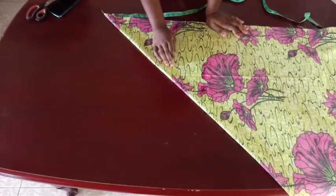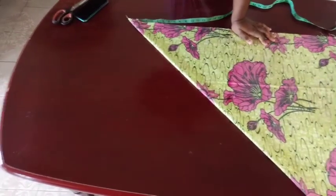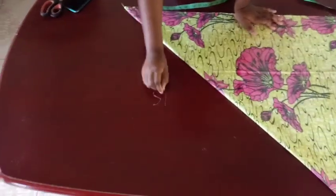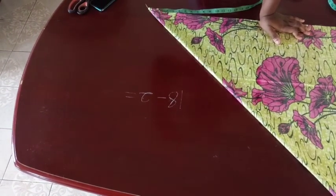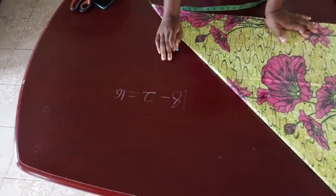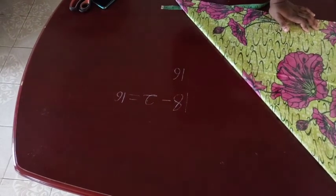We're going to first calculate our length and then calculate the width. The length I'm going to use — I want my skirt short, so it's going to be 18 inches in total. I'm going to subtract two inches because that two inches is going to be my waistband, so I'm going to be left with 16 inches as the length of my skirt.